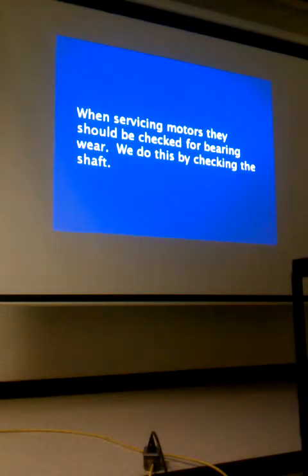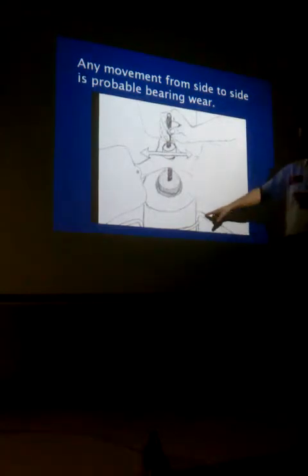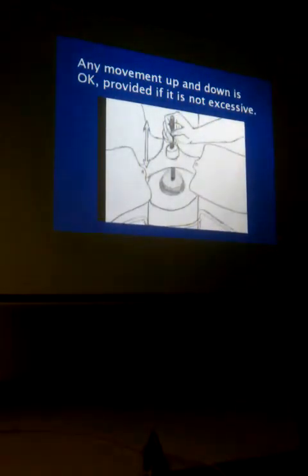When servicing motors, they should be checked for bearing wear by checking the shaft. If there's any play side to side, that's bad — there shouldn't be any. Grab the motor with one hand and move the shaft side to side. With a bad bearing, you'll feel the shaft moving freely side to side. There can be some play up and down — you can pull the shaft up slightly and push it back down, as the bearings come in and out of their seat. That up-and-down movement is expected and normal.